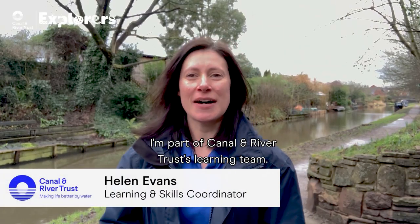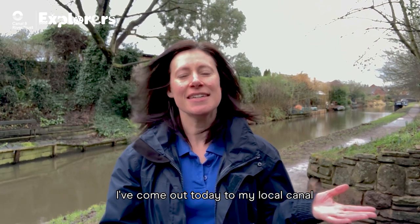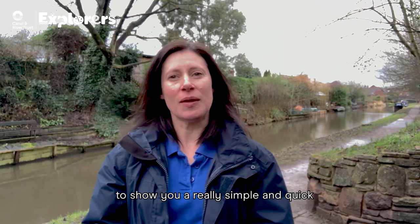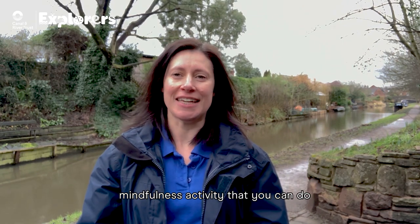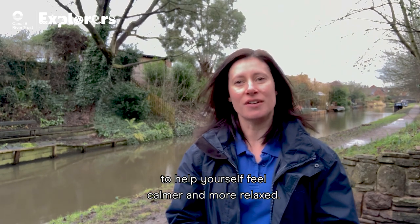Hi, I'm Helen. I'm part of Canal and River Trust's learning team. I've come out today to my local canal to show you a really simple and quick mindfulness activity that you can do to help yourself feel calmer and more relaxed.